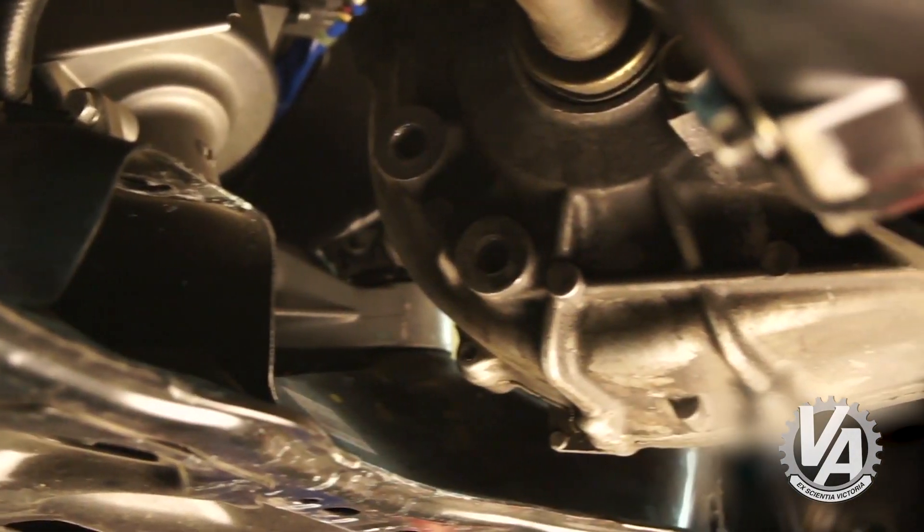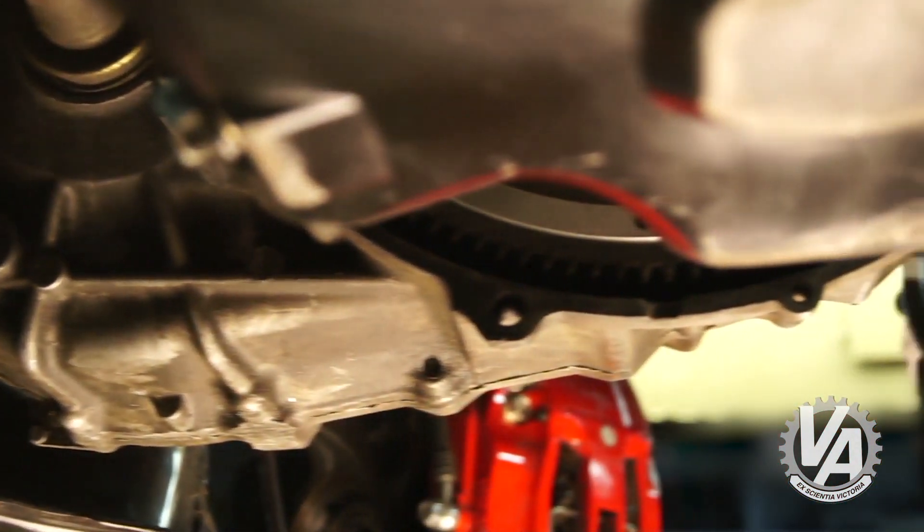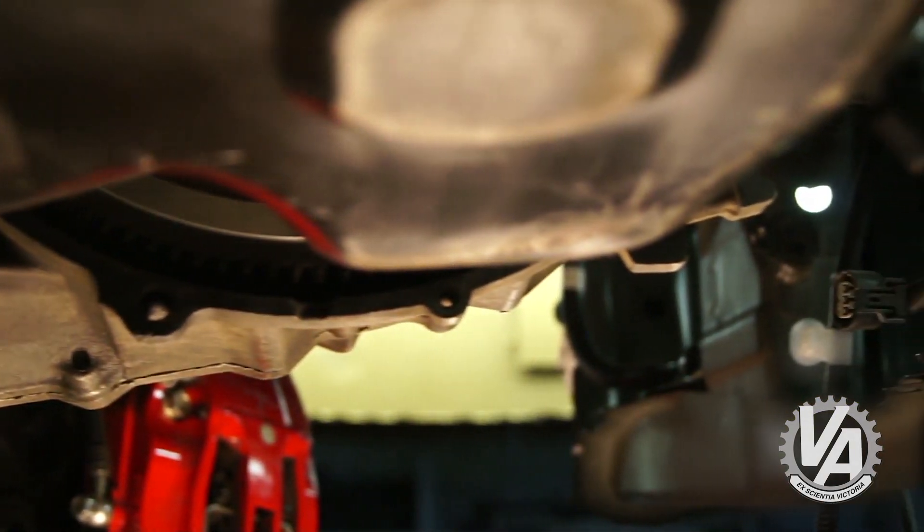The next thing we had to do was look at ground clearance. That engine bay is really tall, so we just kept moving the engine up until we thought it was in a good spot. Once we got it in a good position, it looked like we were going to use some sort of a modification of the 06 Civic mounts in order to get this engine in the car, and that made the next step quite a bit easier.